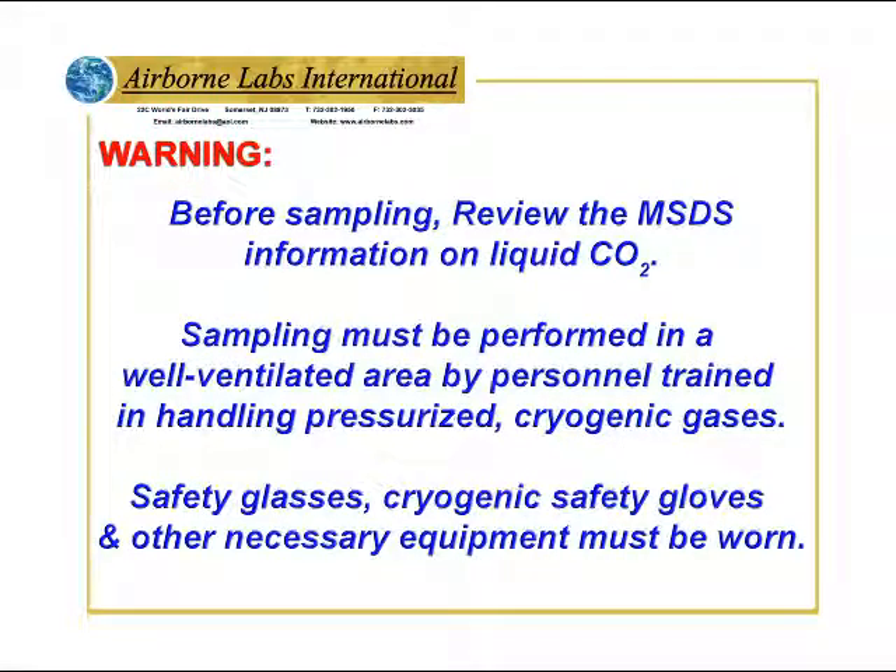Warning. Before sampling, review the MSDS information on liquid CO2.